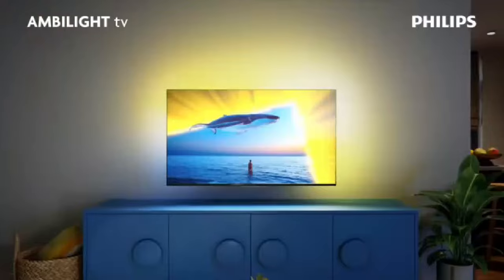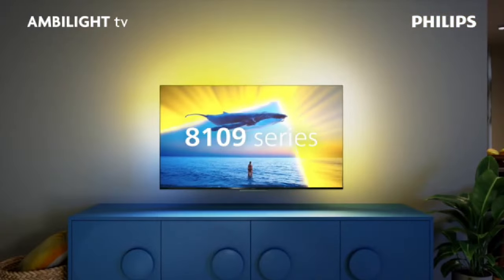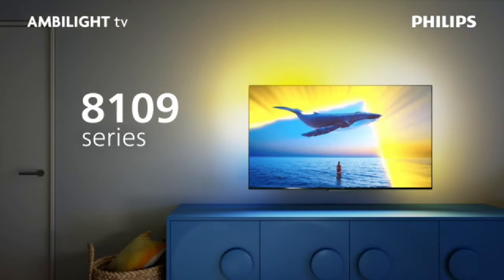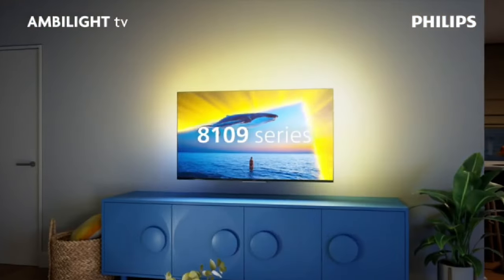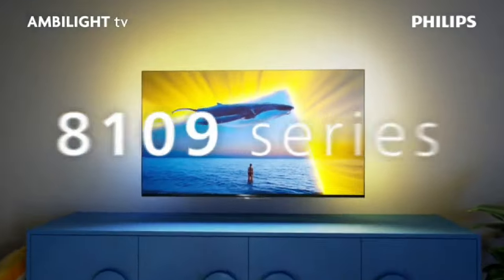Special features include Ambilight, built-in speaker, game mode, intelligent voice recognition, and flat design. Connectivity technology includes Bluetooth, Wi-Fi, USB, and Ethernet. Resolution is 4K and refresh rate is 60Hz.